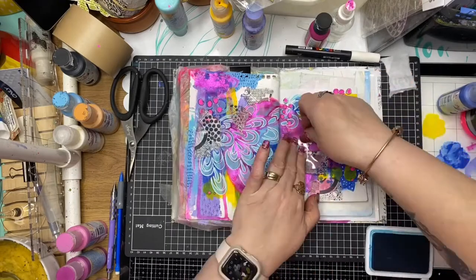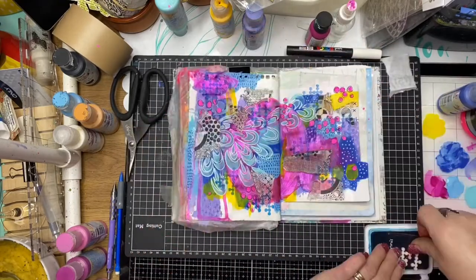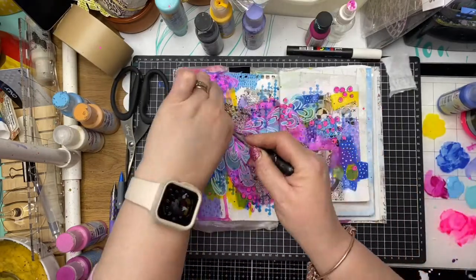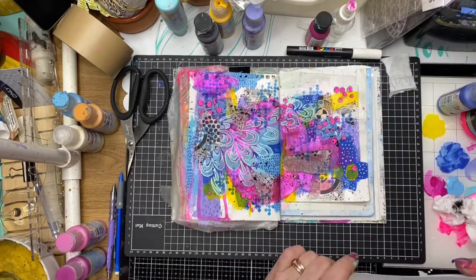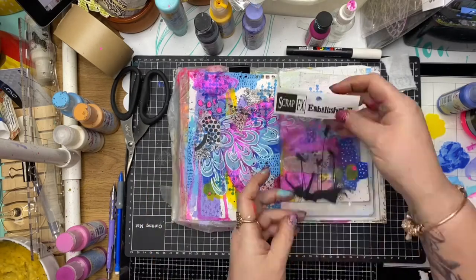Now I'm going in with the ScrapFX stamp set called Circle Collage, using some archival ink in blue to stamp across the page, and then a little bit of black acrylic paint splatter. And that's my background — I'm pretty happy with that.